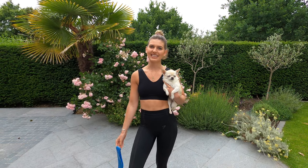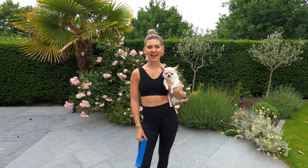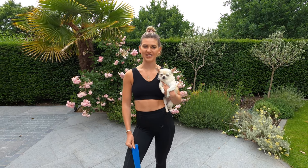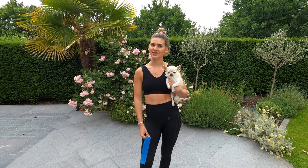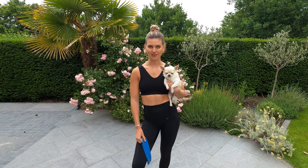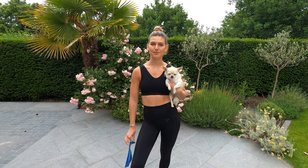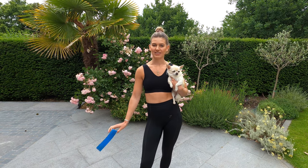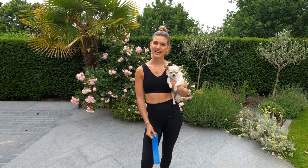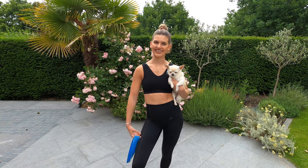Hi guys and welcome back to yet another YouTube video. Myself and Beau have decided to carry on with the five-day workout challenges, and this week is a new week, a new five-day plan, and a new muscle group. So this week we're going to be working on the booty — it's going to be a five-day resistance band booty workout guide. It's a mouthful, but let's get to work.